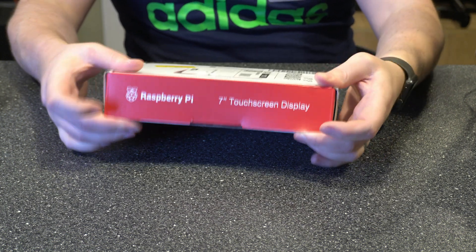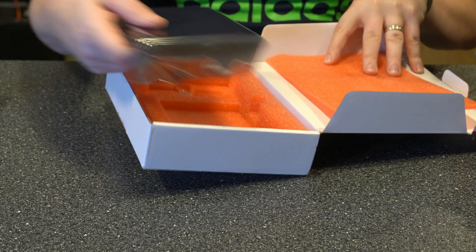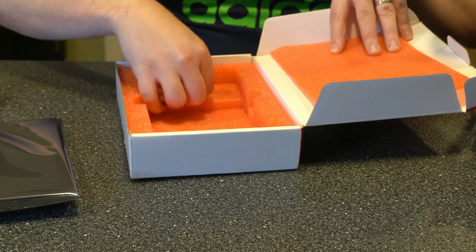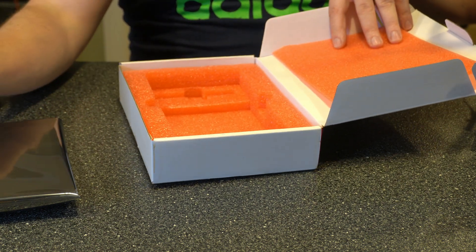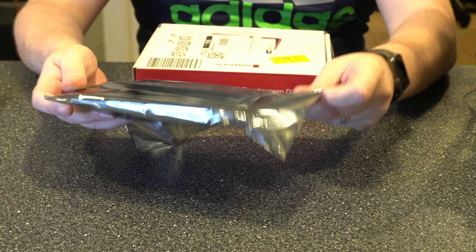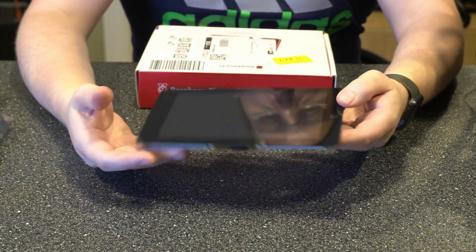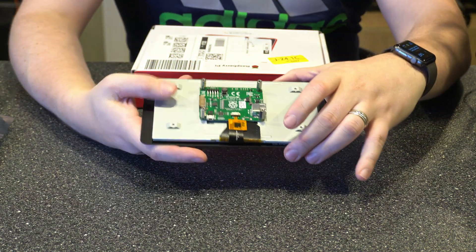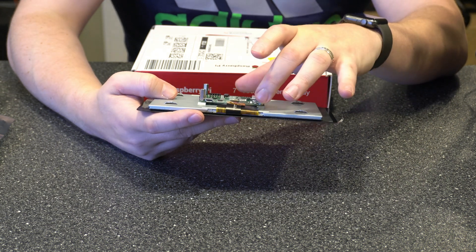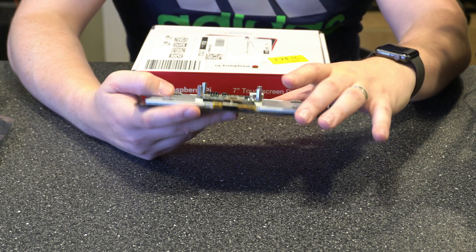Let's go ahead and unbox this. Basically it comes with some instructions, the screen itself, your power pins, your DSI cable, and a couple of mounting screws. I did want to make a note that sometimes these are shipped differently depending on when it was made. This one has the board already attached to it. Some of them come with the board not attached — if that's the case, you'll want to go through attaching that first. There are just a couple of ribbon cables you have to attach and then put two screws in, so it's not difficult.